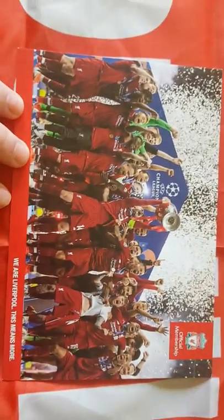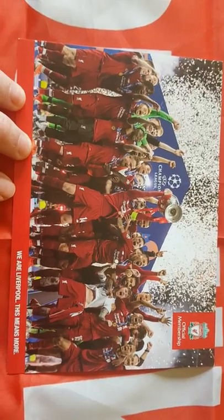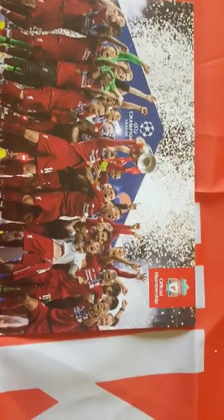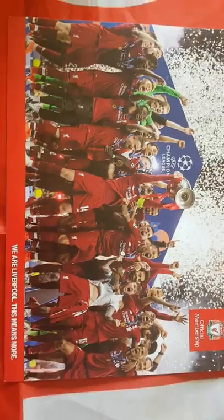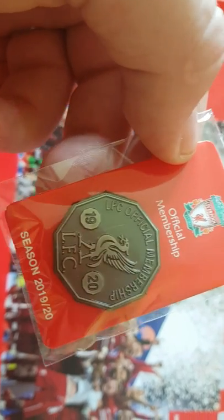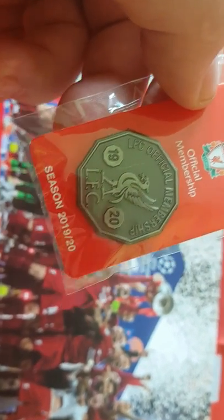This is a print of the European Cup final — a great win, great to have number six under the belt. Hard fought match, but there you go, so there's that.